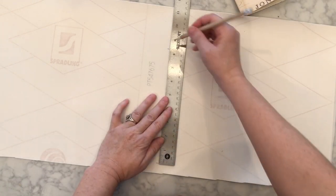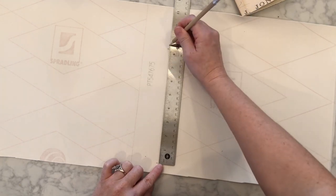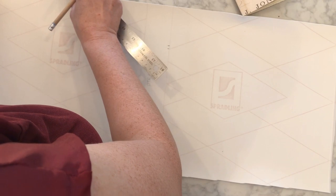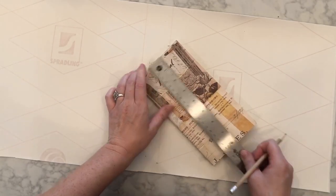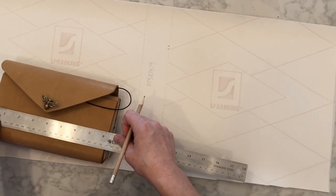Then measure the height of it. When you're making your pattern or drawing out where you want to cut, do the height plus a little bit — like an eighth of an inch — just a little bit so that it's almost the same size as your notebook but just slightly more. So an eighth of an inch over your height.